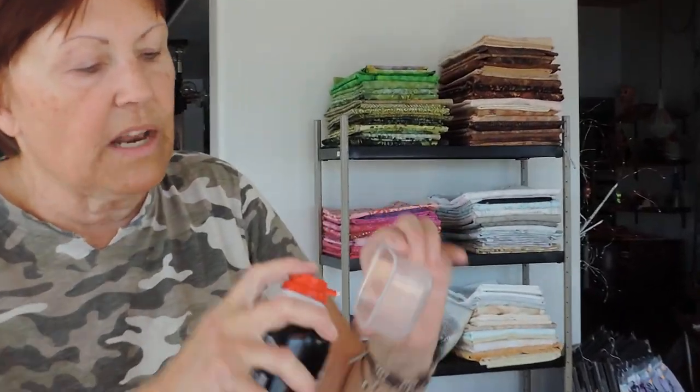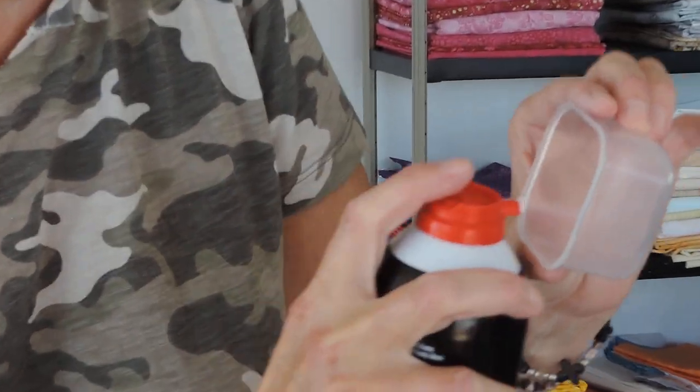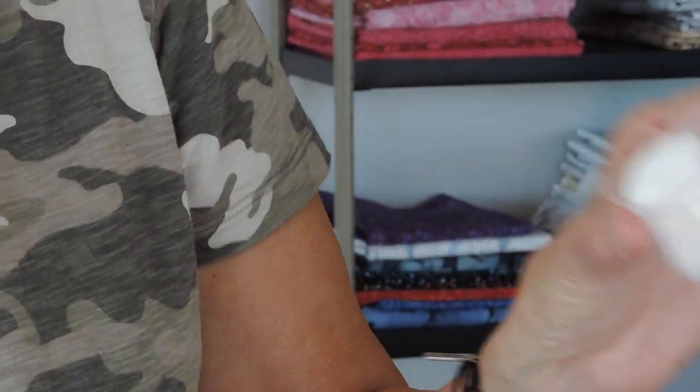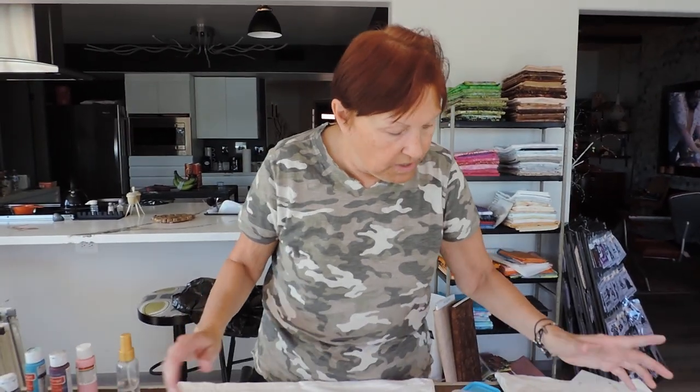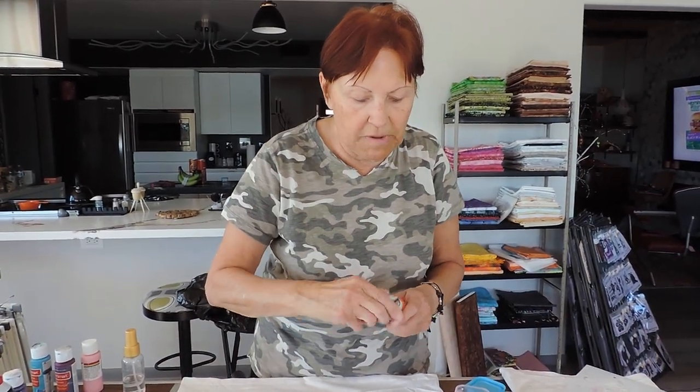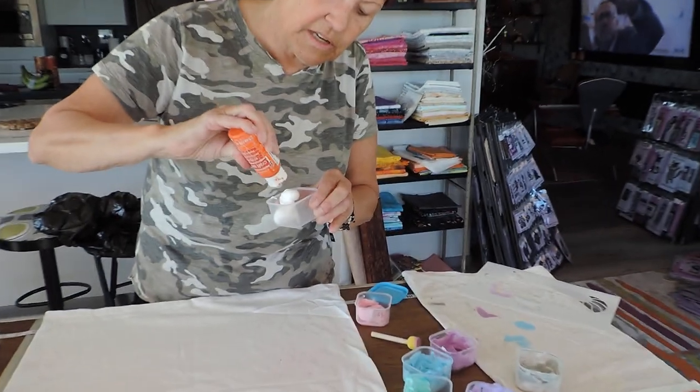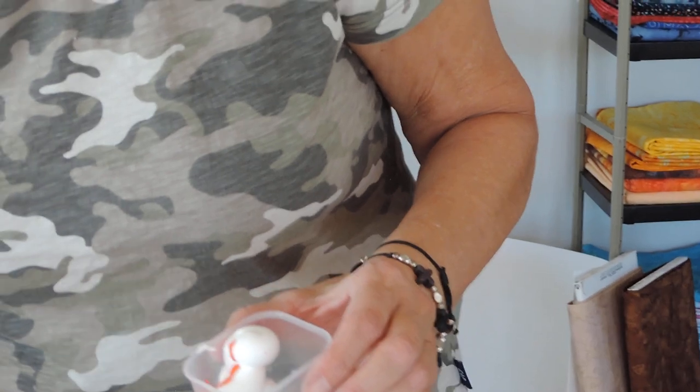So how do we make our shaving cream paint? You take your shaving cream, shake it up, and spray a little bit into one of these little containers — you can buy these at the dollar store. Hold it upright. It doesn't have to be very much depending on how much paint you want to make. We're making orange paint this time — orange is one of my favorite colors. Shake up your paint and dab some paint out, then take a little popsicle stick and stir up the paint.